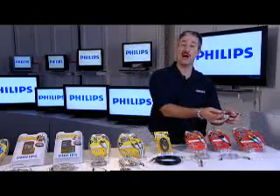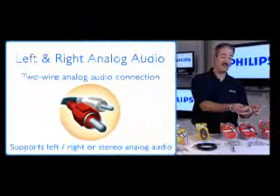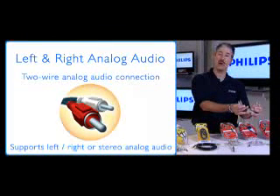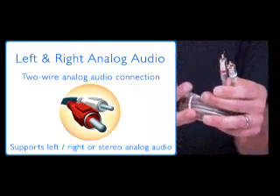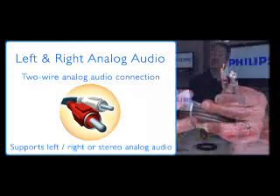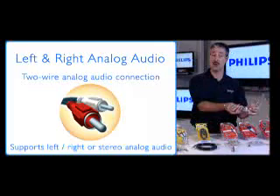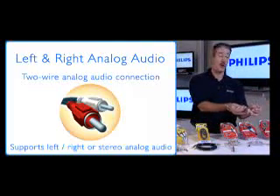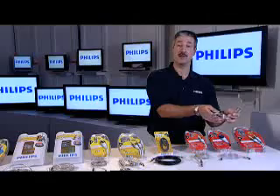The last one is the old tried and true: the analog left and right audio — notice the red and white colors. Most set top boxes have left and right audio out, and they can complement any of the video connections we talked about that don't carry audio. On your set top box, find the left and right out, and on your display device, AV receiver, or home theater receiver, plug this in, check the manual and settings to get the inputs and outputs correct, turn it on and you'll get great audio.